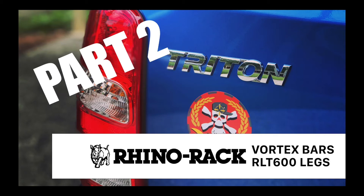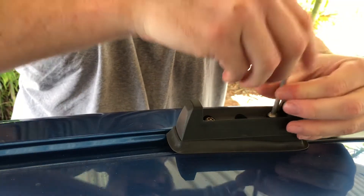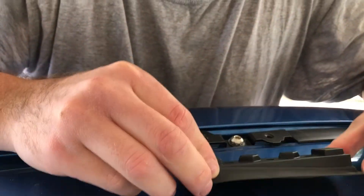So in this part, this is where I actually drill into the roof and rivet the roof rack bracket on. Here I'm just removing the bottom plate so I can get to the bracket that's attached to the roof.